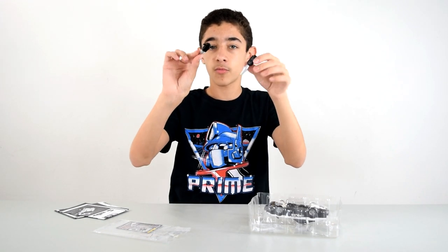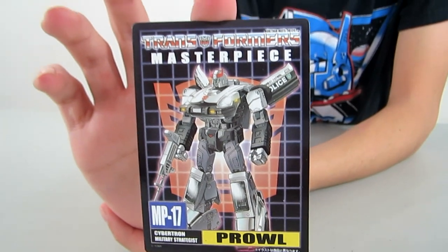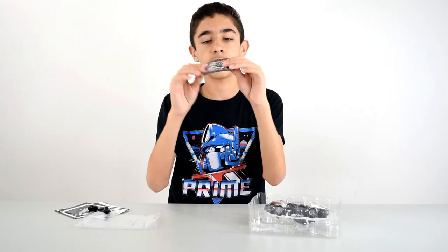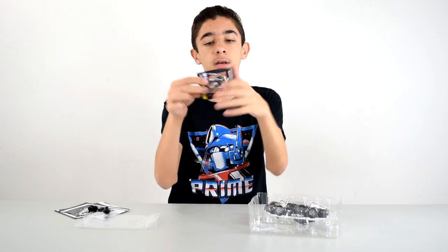We also get a collector card, though it's not as nice and solid as I'd like it to be — it's more of a papery texture.